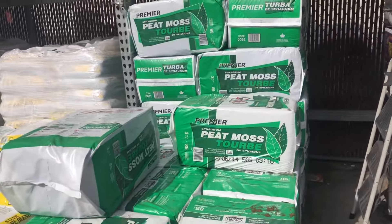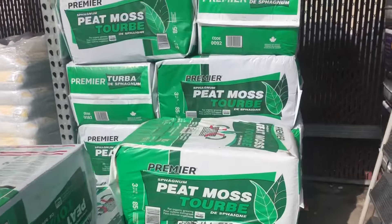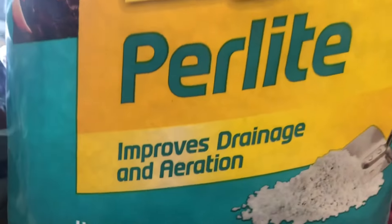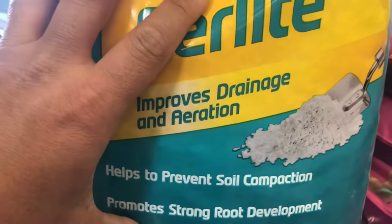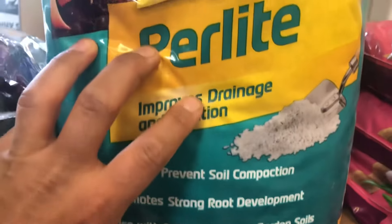Here's the first thing we're going to get: peat moss. I'm going to get a big bag of this. The next ingredient is perlite — you need this good stuff. It improves drainage and aeration, which is very important. Let's get a bag of perlite.